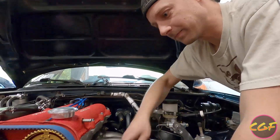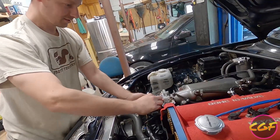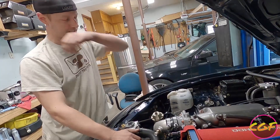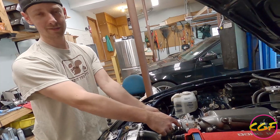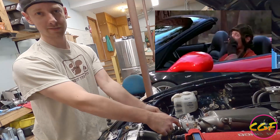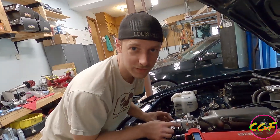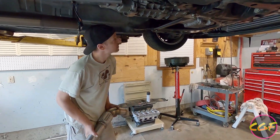Intercooler pipes are on. Coolant lines. Always line up your clamps, kids. I don't know how many people I see with builds that will have one clamp here and then the other one over somewhere else. Got the whole turbo kit installed.